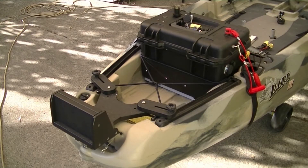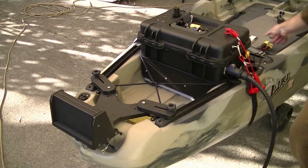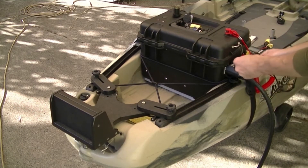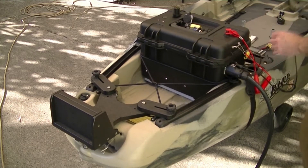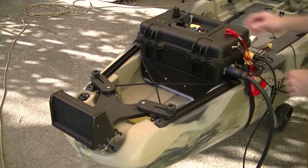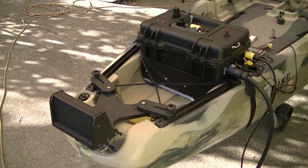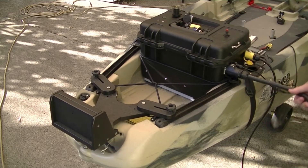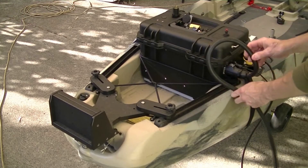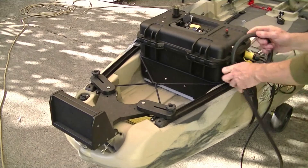The way this will work is my cables plug in like this, and the accessory power here. These will need to route to somewhere that the cable can actually get to on the surface of the kayak hull.